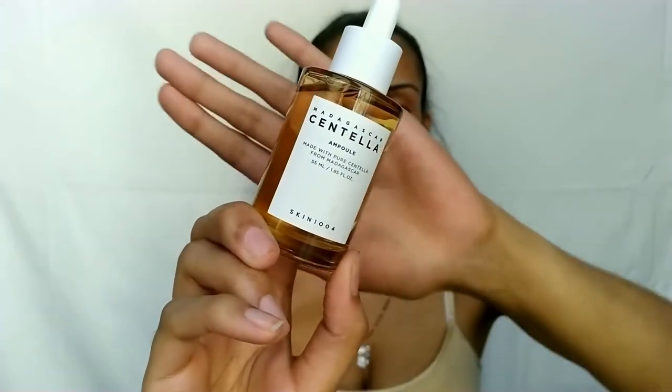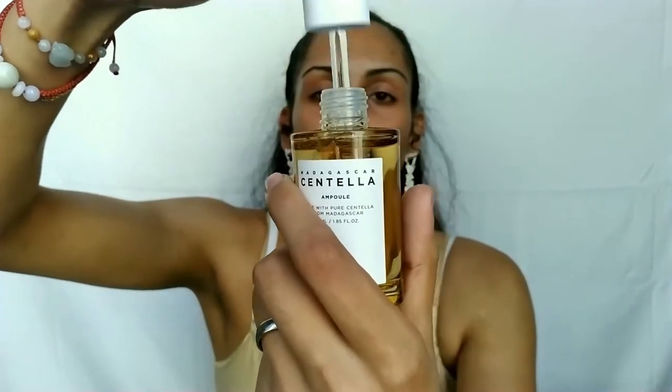Ampoules are usually a little thicker than essences and contain a high concentration of specific ingredients — almost like a serum, but more potent. They boost your skin quickly to address concerns even faster. The one I'm using is K-Beauty and goes along with the toner: the Madagascar Centella Ampoule by Skin 1004, which is $17 at YesStyle. It's made to moisturize, soothe, and strengthen the skin barrier while repairing damaged skin with its water-oil balance. Apply a few drops and massage in.